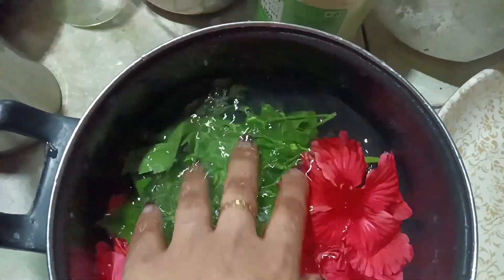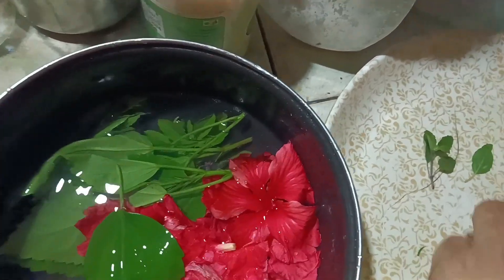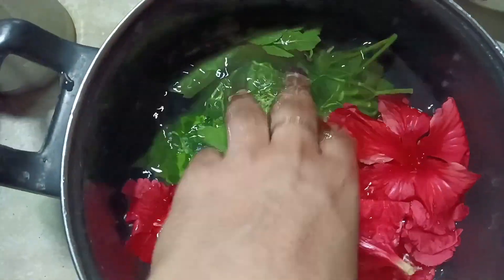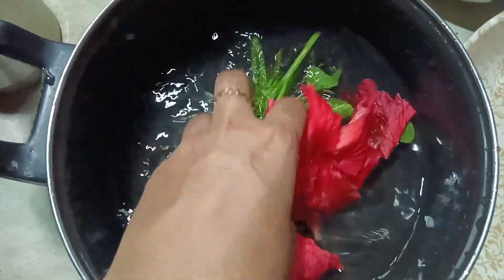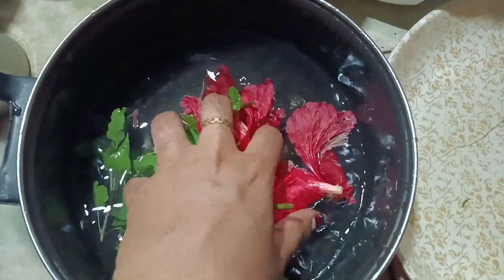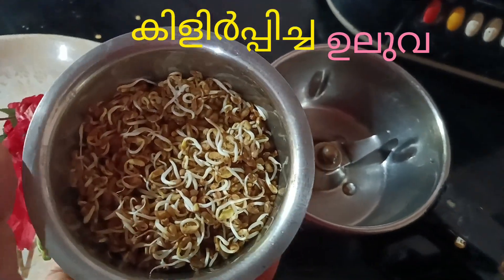You can use the ingredients. We will have to clean the paper, we will have to clean it. We will need to use the ingredients. This is the main item of the product.